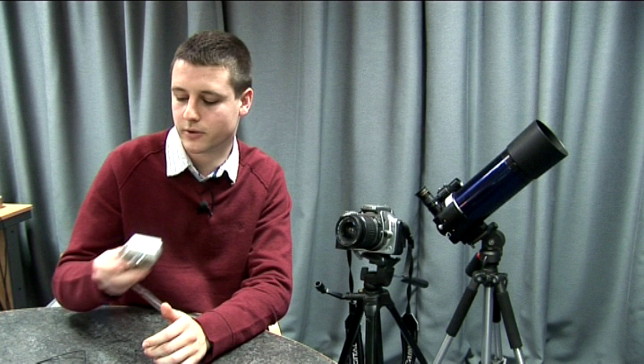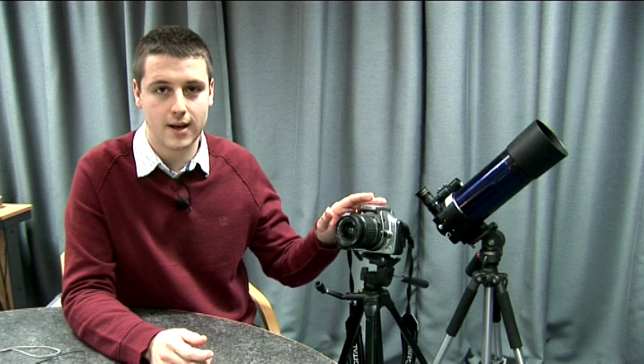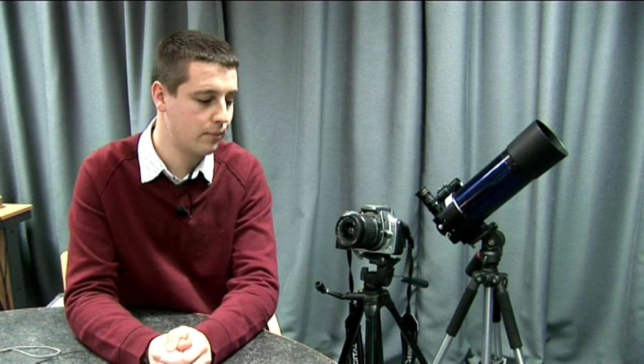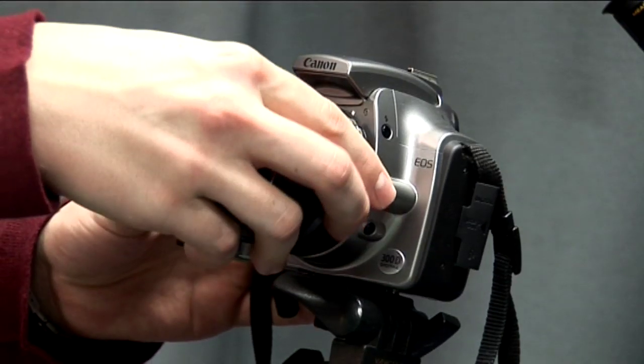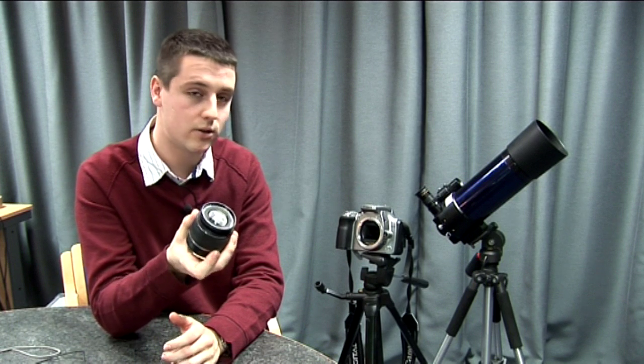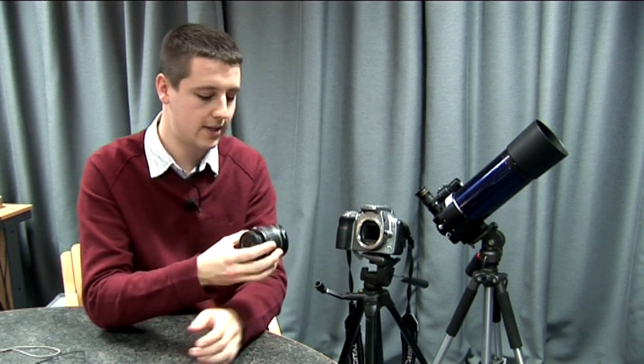There are also other cameras that are a little bit better suited to astrophotography than the standard point-and-shoot digital camera. These are digital single-lens reflex cameras, or DSLRs — here's an example. They have lots of advantages; one of them is that you can take off the lens and replace it with other lenses, or even attach the body of the camera directly to a telescope.